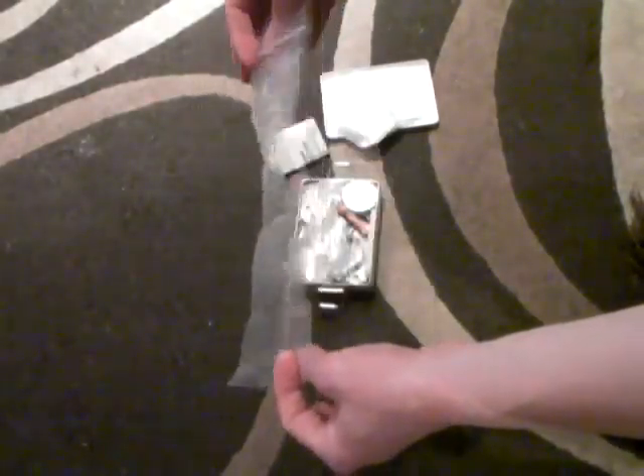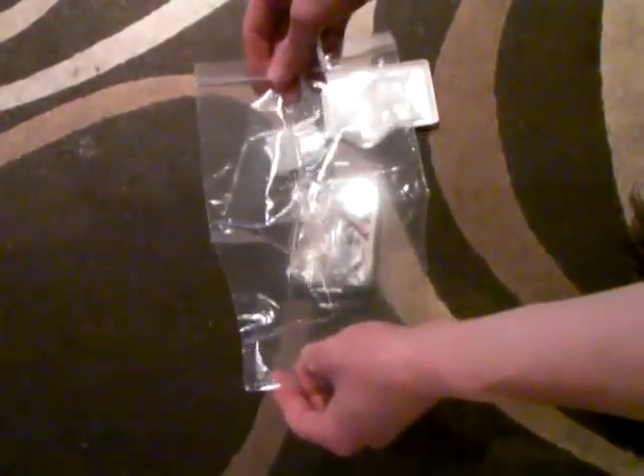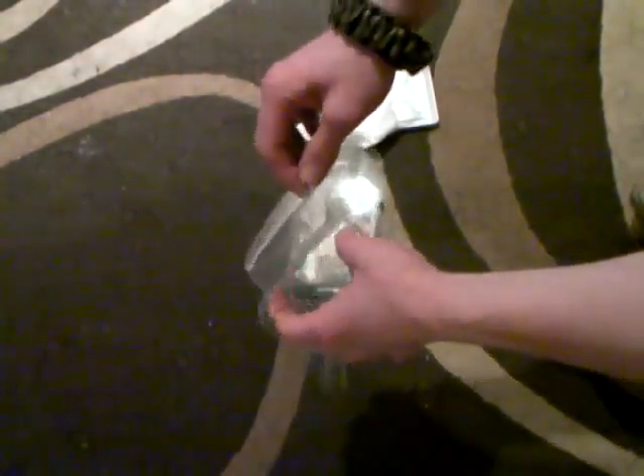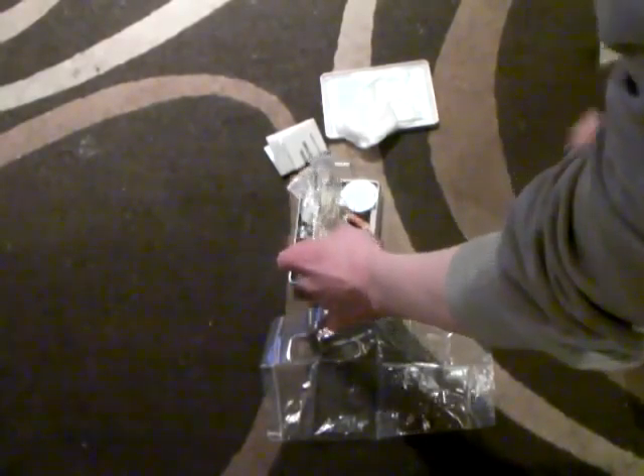I have a zip-lock type bag. This can be used as a water carrier, or if you're using the metal tin as a cook pot, you can put the kit contents in here so that you don't lose them. That was a good thought.